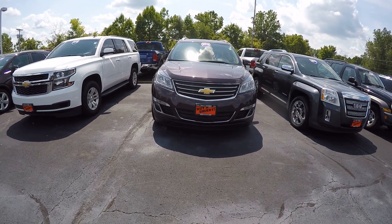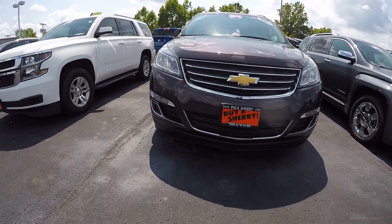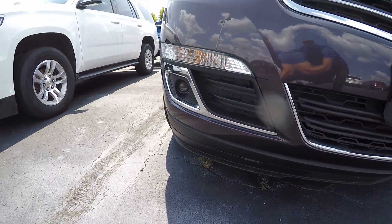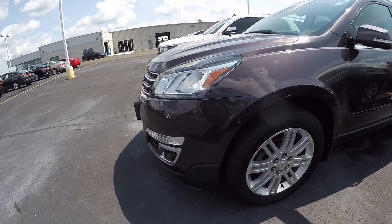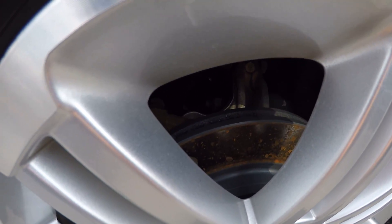This here is a 2015 Chevy Traverse. Taking a look up front here, you do have a few little scrape marks right down there. Going around the passenger side towards the driver's side, it looks to have what appears to be brand new rotors.